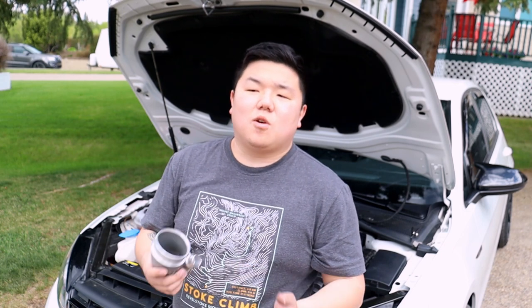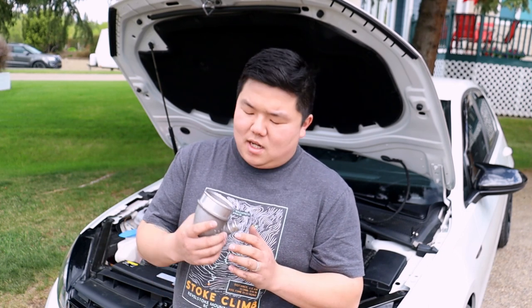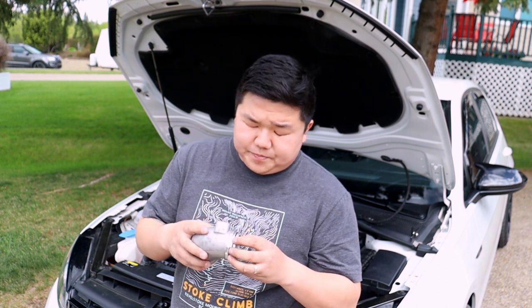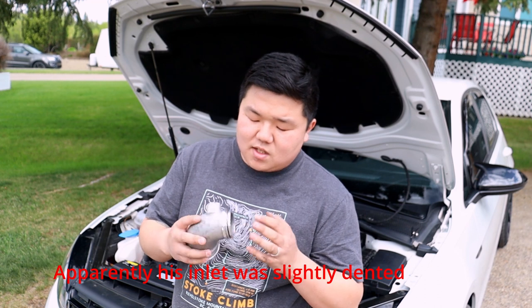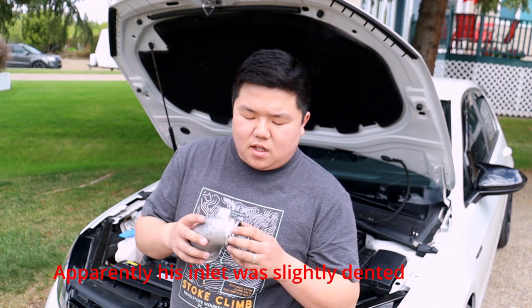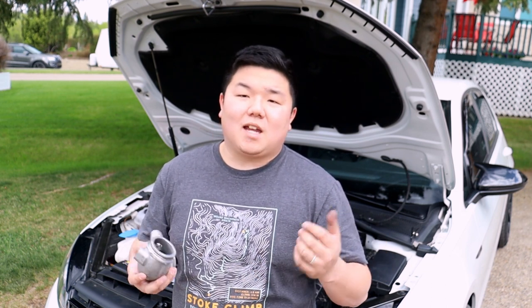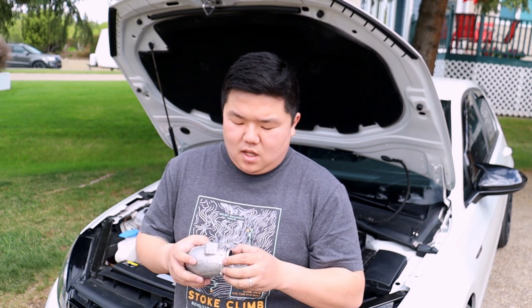I did try to help a guy who had the same one, but this part wasn't fitting in properly for his. Even when I was playing with the factory turbo inlet, his was very tight, so I have a feeling his turbo outlet might have been a little bit tighter than mine or what other vehicles might have.